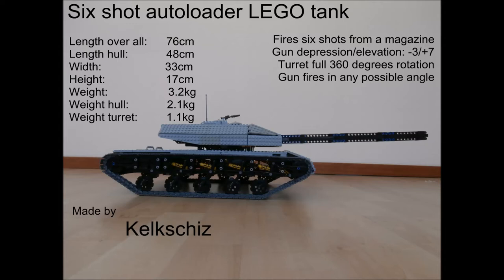Hello everyone, I'm Kelkskiss and this is a video about a project building a LEGO tank. It's my first YouTube video and the first LEGO MOC I've built in years.